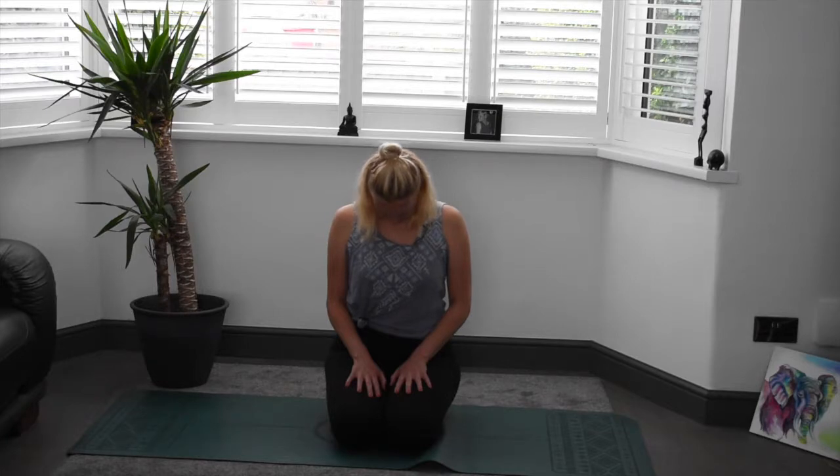And back to centre. We're going to send our gaze to the right, coming back through centre, sending it to the left. Back through centre, sending our gaze to the sky if you're outside, to the ceiling if you're inside. And back down to the mat. Back through centre, this time taking a tilt to the right and a tilt to the left. Lovely, just working into the neck there.